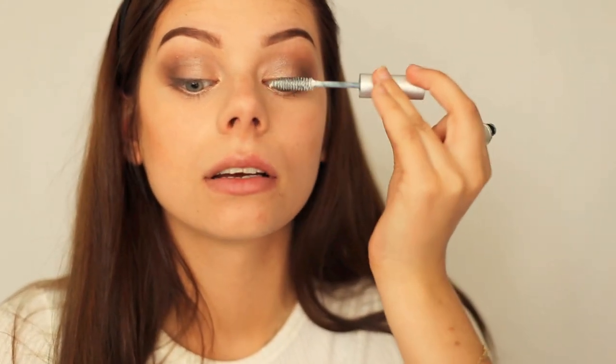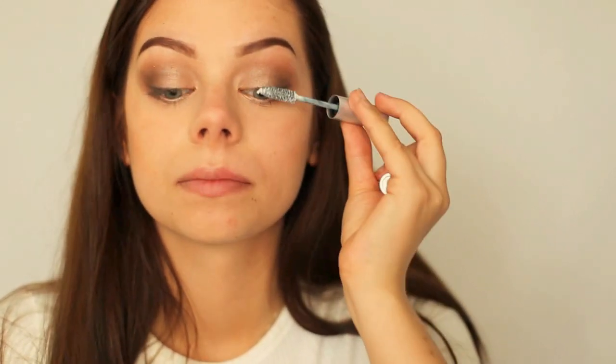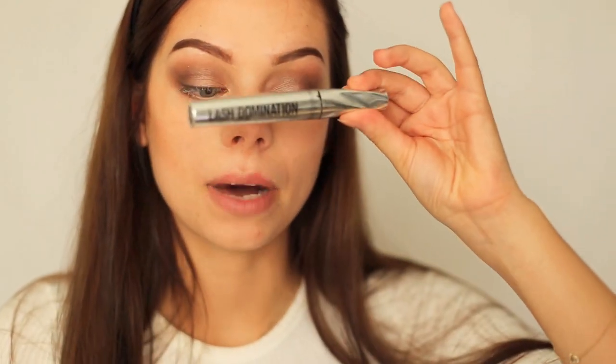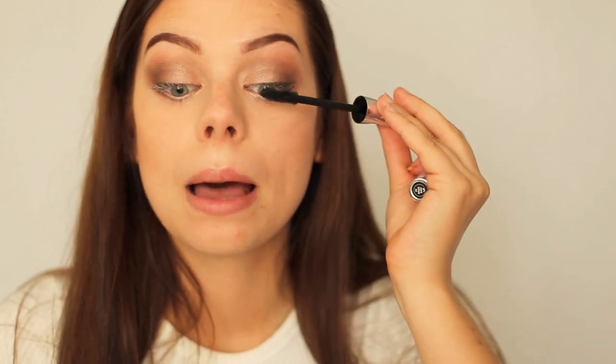Now I will be using a lash thickener and conditioner from Glow Minerals before applying my mascara. It's essentially a white mascara that makes my lashes a lot thicker. I apply it just as I would a regular mascara.